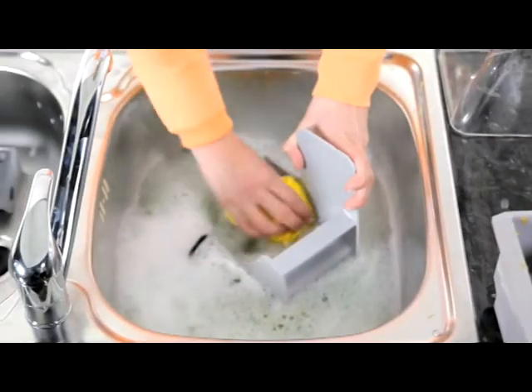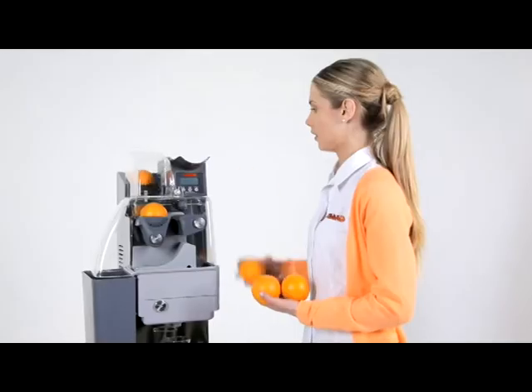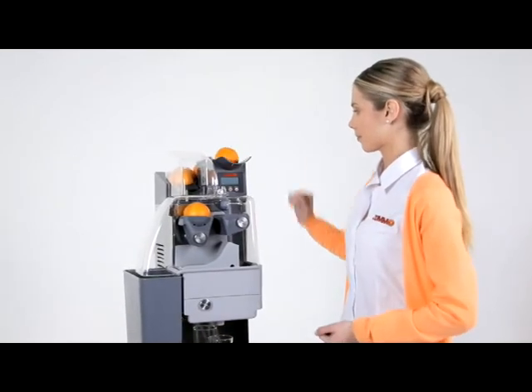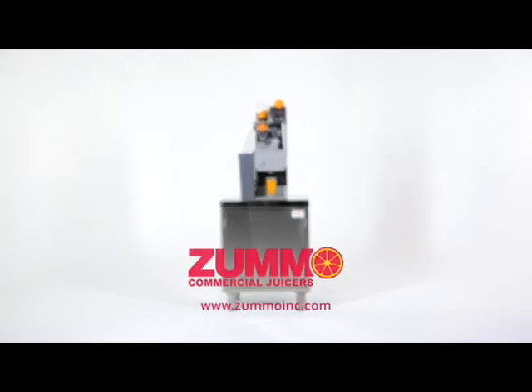Wash the parts with soap and water and wash the stainless steel front of the machine before reassembly. To make the machine as attractive as possible, we recommend keeping it clean and the feeder chute full of fruit, as this will ensure, due to its visibility, increased demand for juice in your establishment.